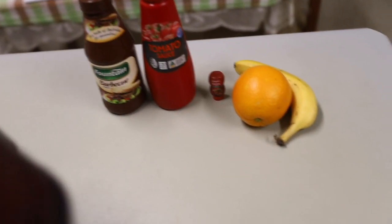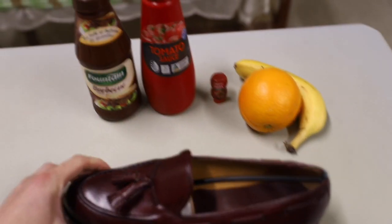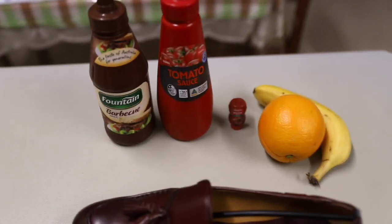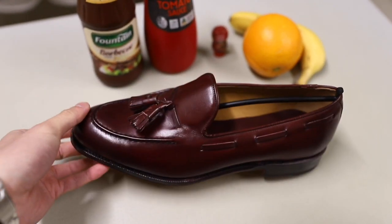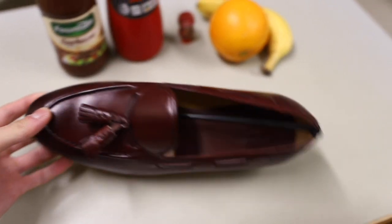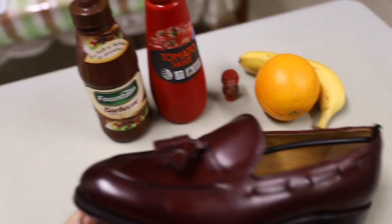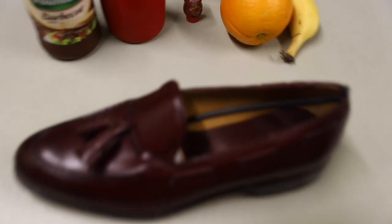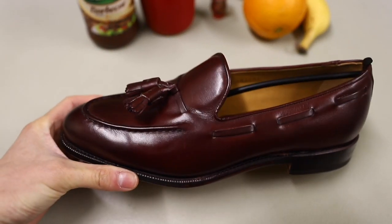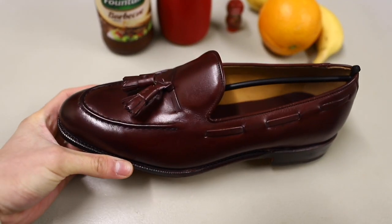What I wanted to do is compare the colour to ordinary stuff that most people would be able to access — like groceries or sauces — just to see what the colour actually looks like, because it can be hard to gauge a colour from just online pictures. Burgundy — it's a bit of a mix between these two sauces. It's nice, I like it.